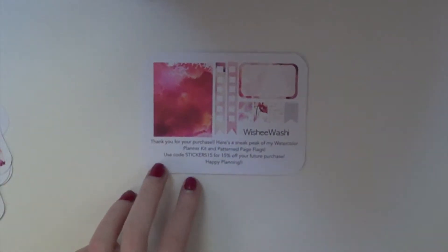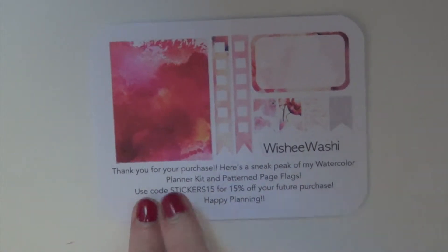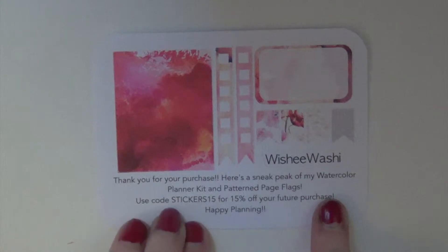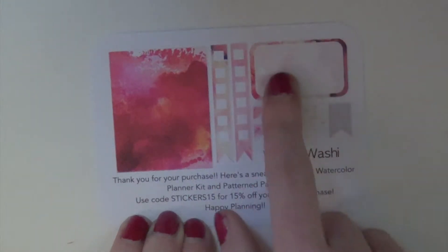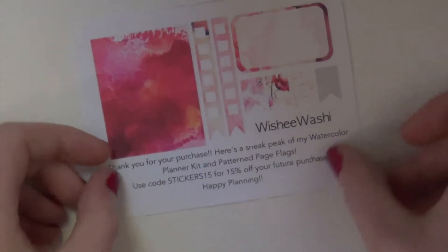So I did purchase a few things from her shop. This is her sampler, and it's talking about her new watercolor planner kit. You just have this beautiful pink watercolor design. You have your page flags, your half box with the middle part blanked out, and then your page flags. And she has on all of her kits her shop name actually cut into a sticker, which I think is super duper cute.